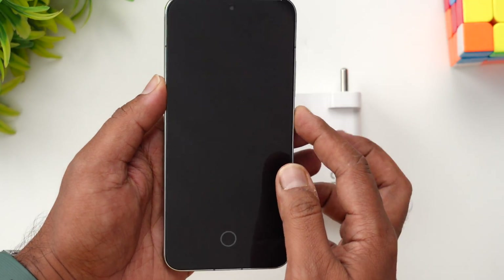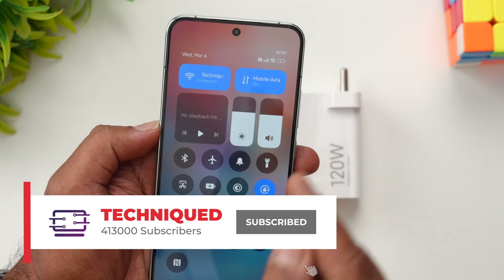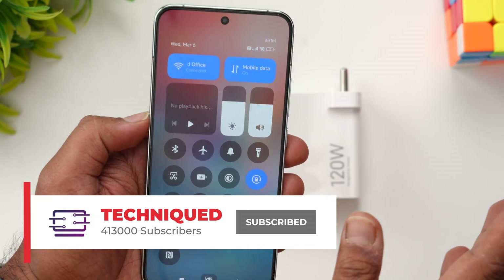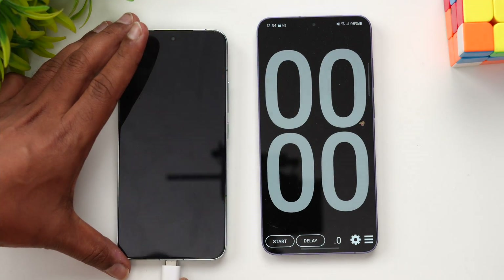Let's start the charging test of the Xiaomi 14. Right now you can see there's just 2% battery remaining. We can't go to 1% because that would trigger hibernate mode, so we'll start from 2% and see how long it takes to charge the device.